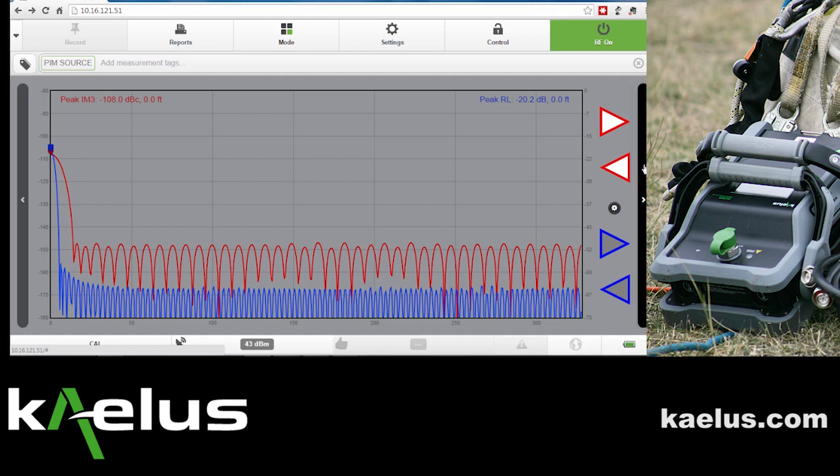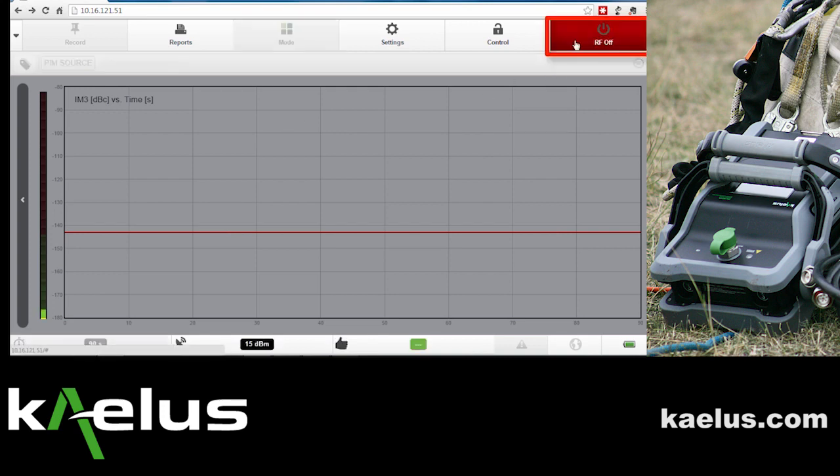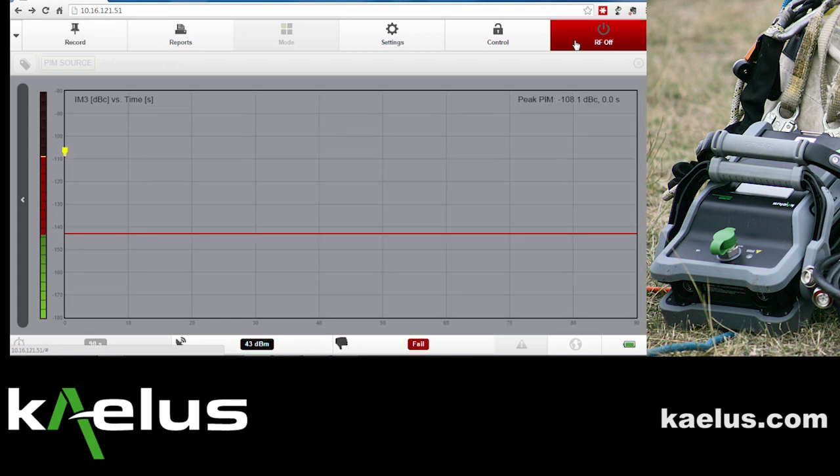Once this is complete, we'll now change modes to the fixed tone mode. In the fixed tone mode, we'll turn the RF on and we'll identify the level that the PIM source provides and make sure that it's appropriate.